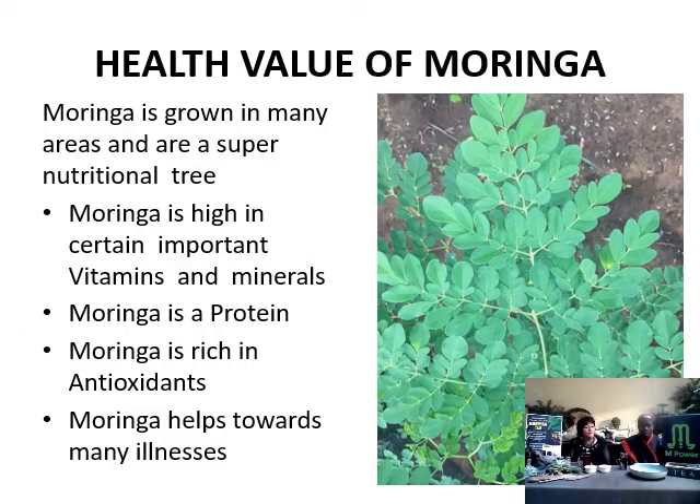Let's see the health value of Moringa. Moringa has grown in many areas and is a super nutritional tree. Look at those luscious leaves — they look like they can do something good for your body. Moringa is high in certain important vitamins and minerals. Moringa is a protein, which builds muscles. And Moringa is rich in antioxidants — they take all the bad stuff out of your body and make sure your body stays healthy. Moringa helps towards many illnesses, even to build your immune system. Right now we're all looking at how we can build our immune system and become stronger in our bodies.